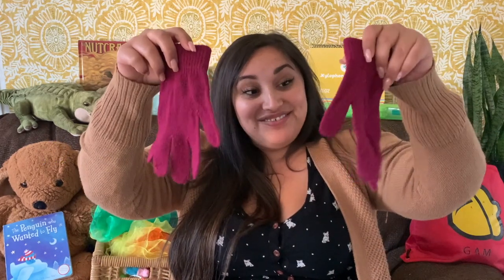Something that we might need if we visit the snow are some mittens. I don't have mittens today, but I do have these nice pink gloves — they'll do the same job. Now this song is about not one, not two, but three little kittens.